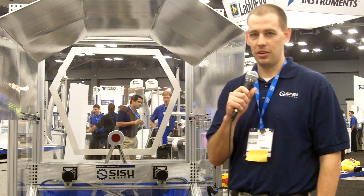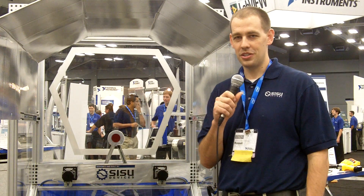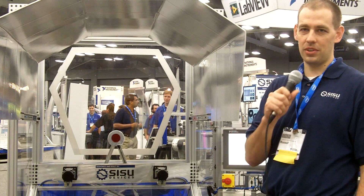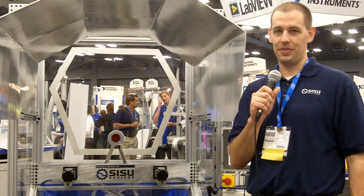Hi, my name is Russ Aldrich. I'm a co-founder of an integration company called Sisu Devices here in Austin, Texas. I'd like to show you a machine that we have built specifically for National Instruments for their trade show. This is known as the Flying Nerf Dart Board.